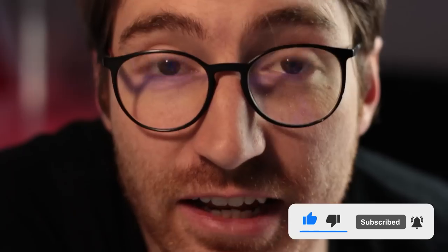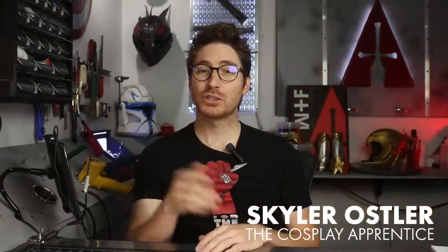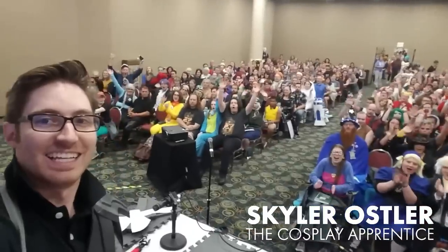Make sure to subscribe for even more content that will help you cosplay like a boss. Hi, I'm Skylar Ostler, and for five years I've been showing people how easy it can be to make costumes and props. In today's video, I want to let you in on some secrets about face shells.